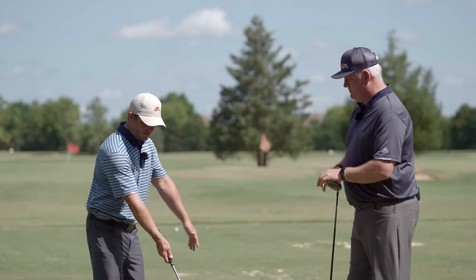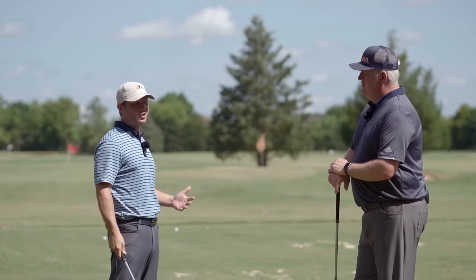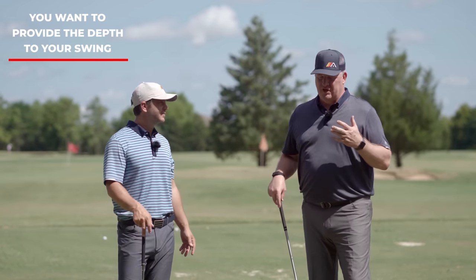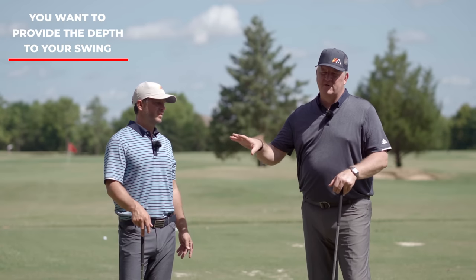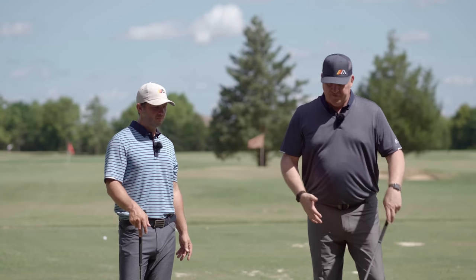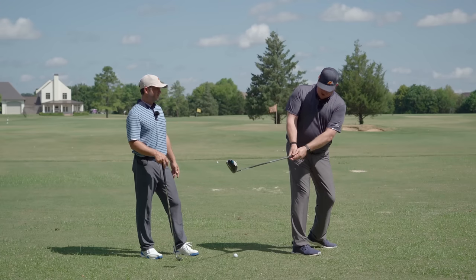You've got depth and you've got height. If you use all the depth up early, you've got to come up and over to hit the ball, and that's not a great way to get this club up and down the plane. You want to provide the depth to your swing - where those hands go from down the line - with your body turn. The arms provide the width and the up. We see so many golfers who will one-piece take away with a big body turn, all this depth, and then once the shoulder turn's pretty much done, they just have to lift it, and then they're in trouble.